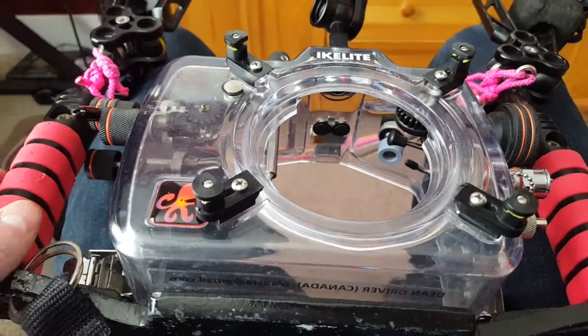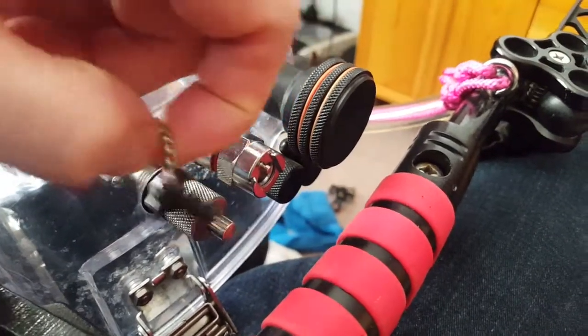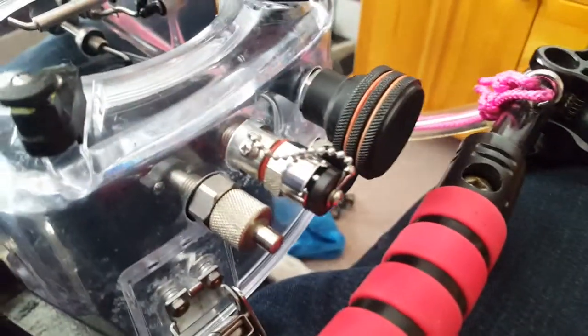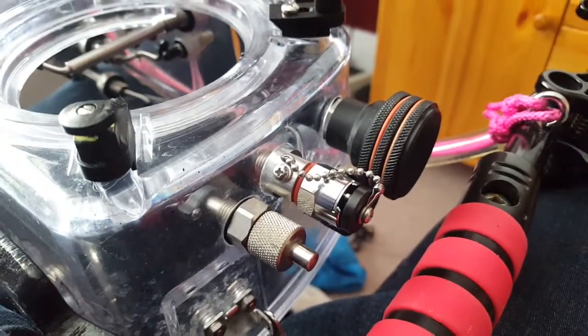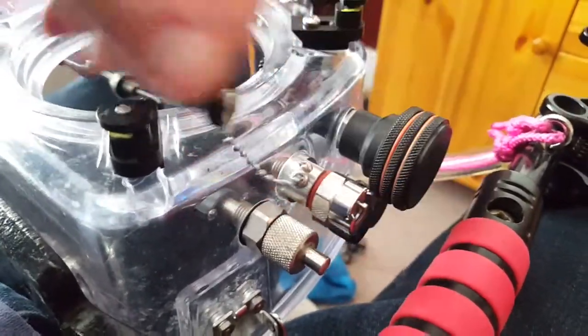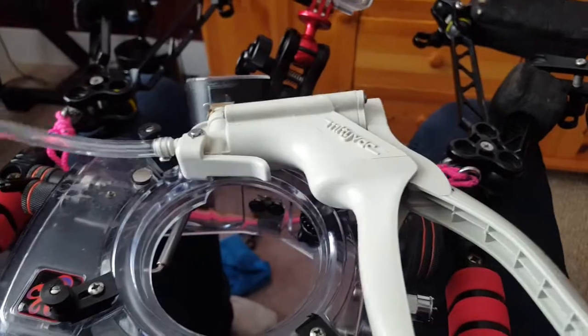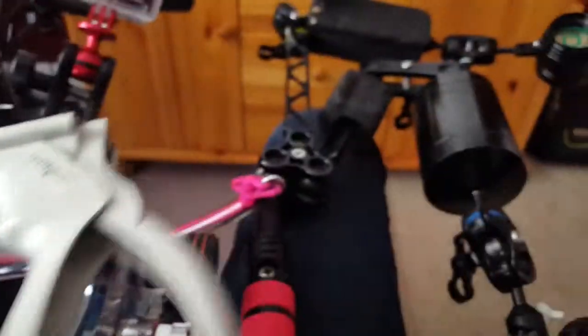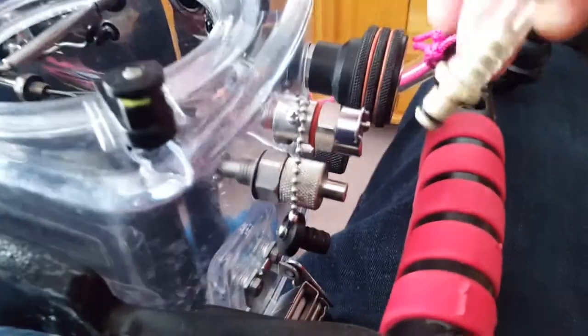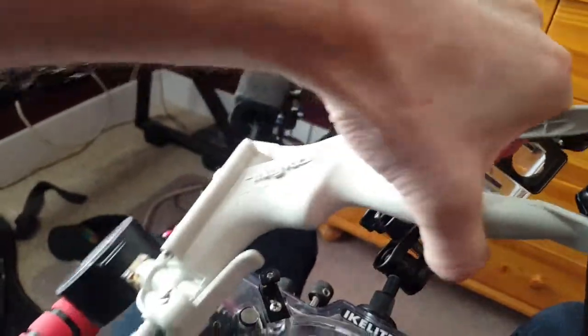After that I decided I had to invest, so I invested in this little guy right here — a vacuum port. This plugs in there like that, and what it does is it allows you to create a vacuum on the inside of your case. It also came with this vacuum device — a little trigger system — and this plugs right into here. You just press this and it'll take the air out.